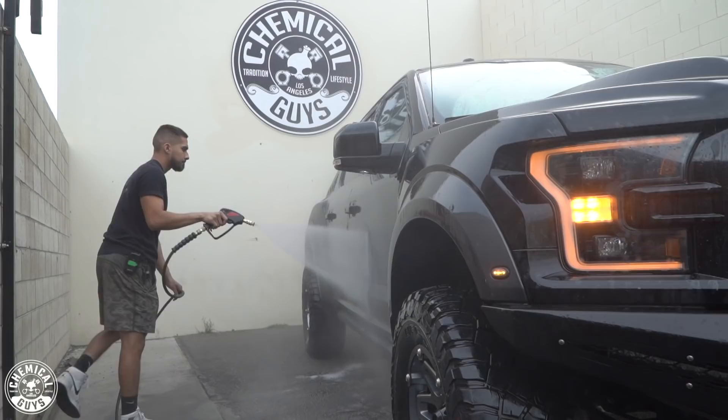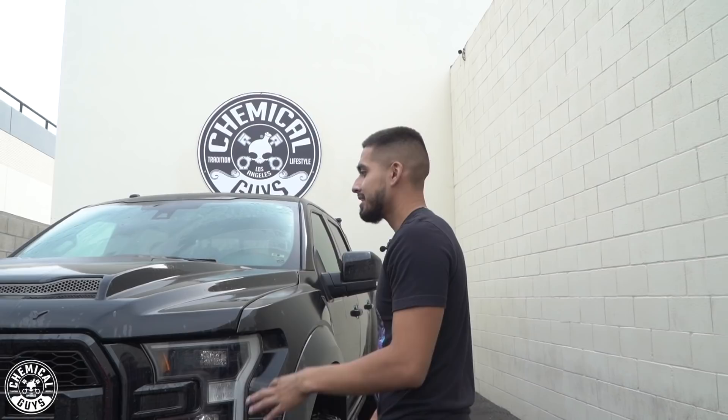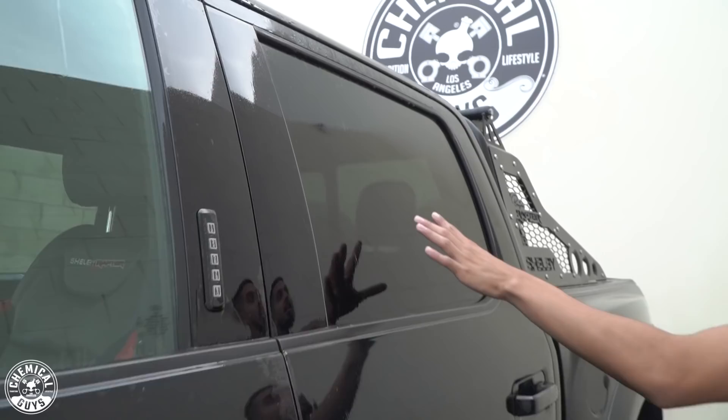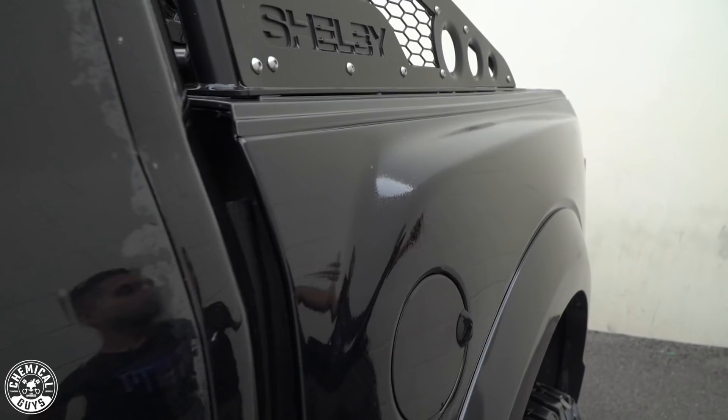I want you guys to come close and check this out. I just finished doing the first rinse, and this paint has no type of protection on it — the water just sticks, and we don't want that. Whenever you have protection, the water beads off and it's way easier to wipe. It's sticking on the glass, it's sticking on the paint, it's sticking on the plastics. This is why we're going to be restoring it, because this paint is neglected. You want more beading than sticking. This is why we need to foam it up twice to make sure we get all dirt, grime, and debris, because it's embedding itself into the paint and can potentially scratch or damage it permanently.